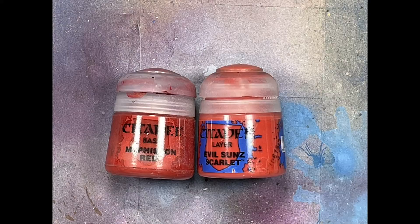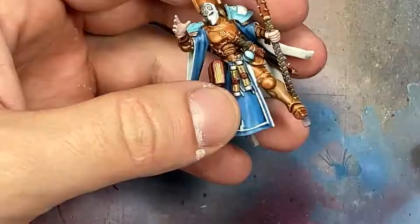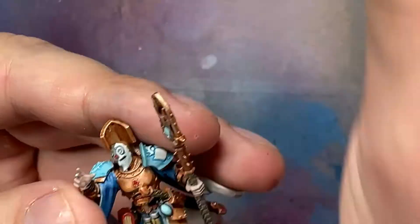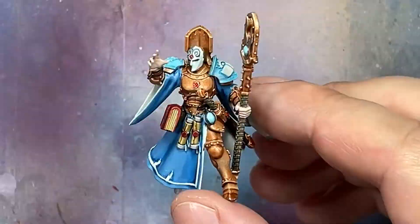Now with Mephiston Red and Evil Sun Scarlet we paint the gems scattered throughout. I apply Mephiston Red to each gem - there's one on the forehead, chest, and sword, and possibly elsewhere. Then with Evil Sun Scarlet I apply just a touch, a dot, onto each gem.